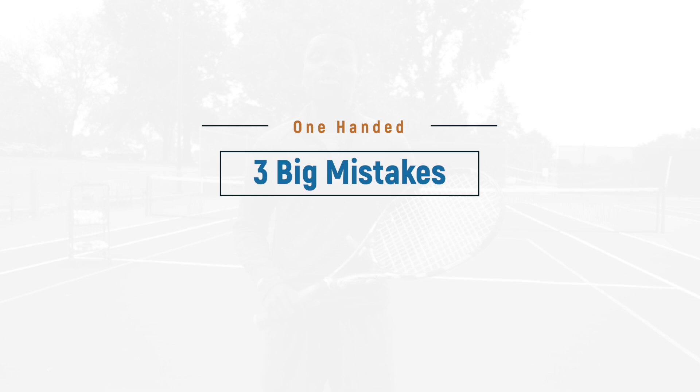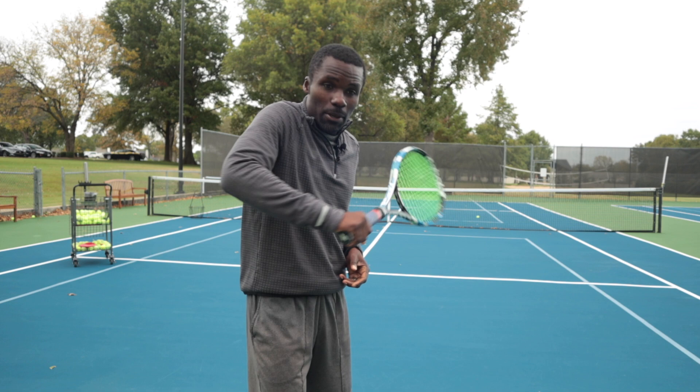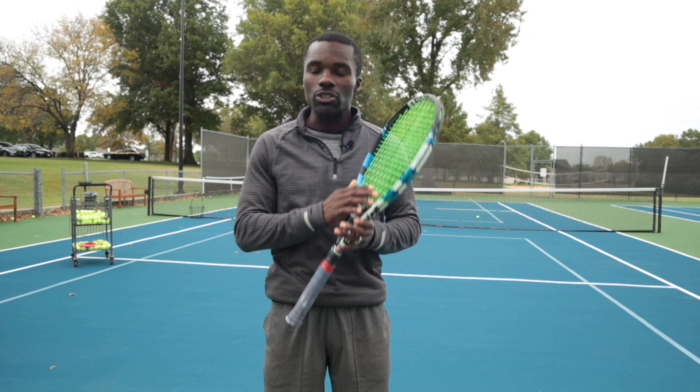Let's talk about the three things I don't want you to do — the big problems I see with the one-handed backhand. First is elbowing the ball. Don't do this, because you're going to put too much stress on your elbow. A lot of players with one-handed backhands have elbow issues because they're trying to create racket head speed from their elbow, thinking that will create power. Stop — after you watch this video, you'll learn how to do it the right way.